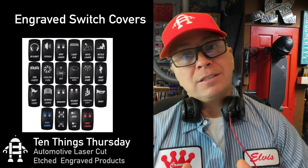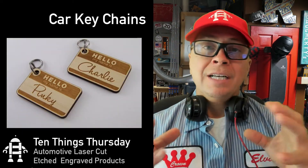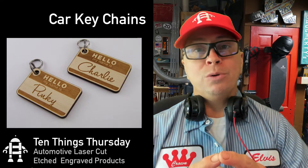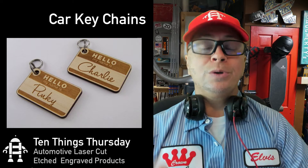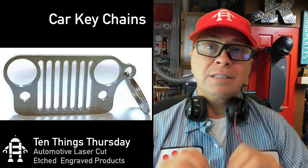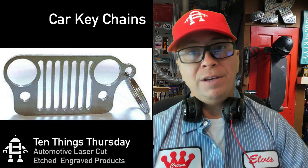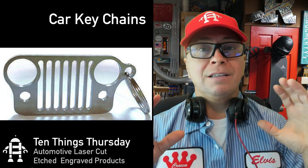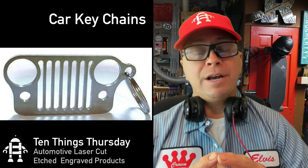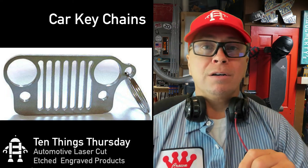One thing that doesn't seem related, but everyone has key fobs and those key fobs need key chains. You can do something simple like this, or you can do the front of a grill, or potentially the silhouette of a vehicle. That market is unlimited — whatever you can think of, you can make a key chain for. So that's definitely automotive.